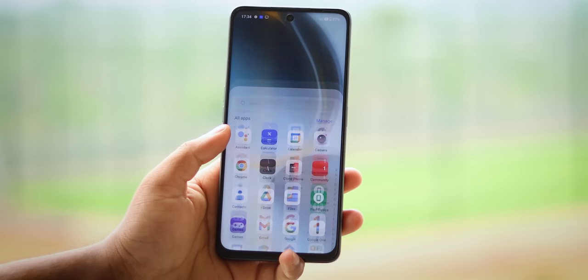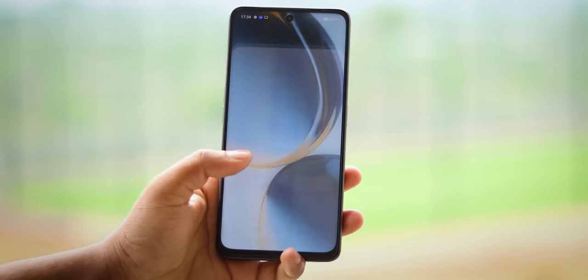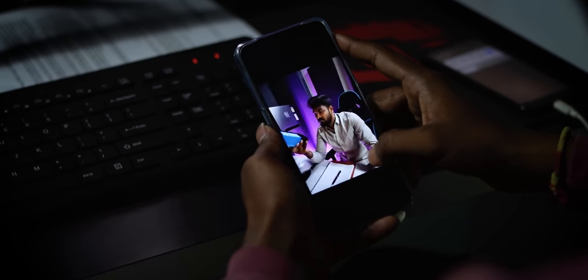You can see some minor lags and frame drops in the UI. There are some visible performance issues, but the bugs are being fixed. Overall, the Snapdragon 695 is a capable processor with some minor bugs, and I think there will be a chance to fix these with future updates.